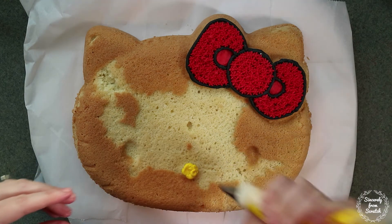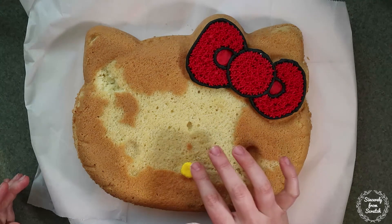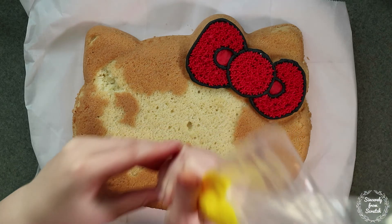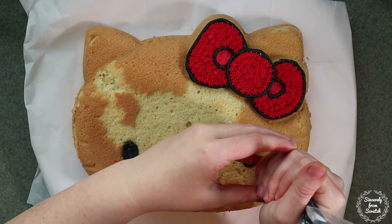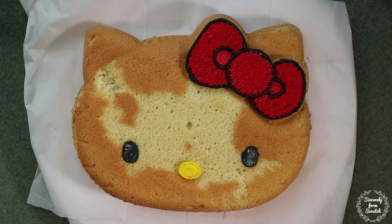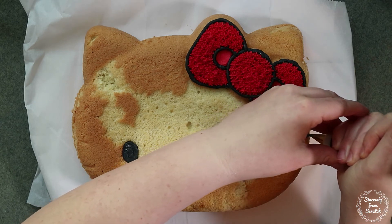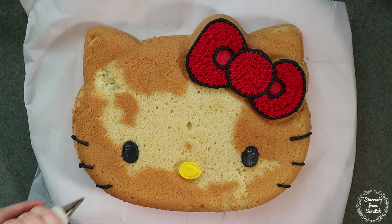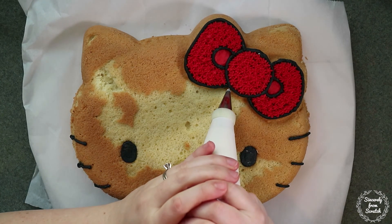Use tip 8 to pipe in the nose with yellow icing. If you notice I messed up the shape of her nose, but then I fixed it when I used my finger dipped in cornstarch to smooth it out. Then I used tip 3 to outline the nose with yellow icing. Use tip 8 to pipe in the eyes with black icing, and once again use your finger dipped in cornstarch to smooth it out. Use tip 4 to pipe the whiskers with black icing.